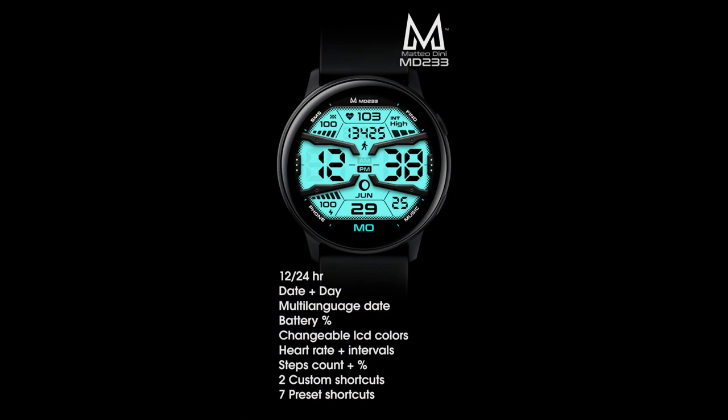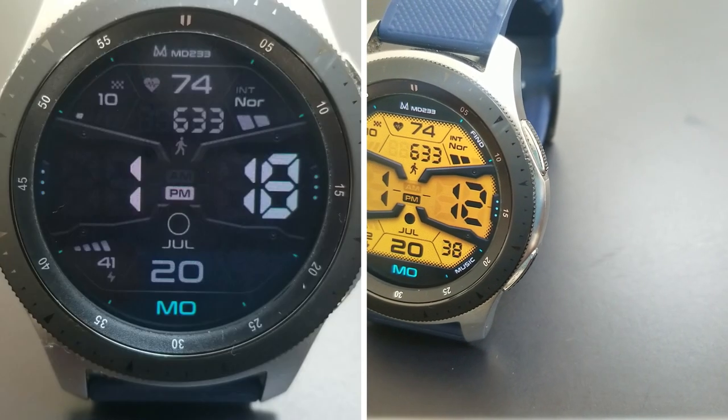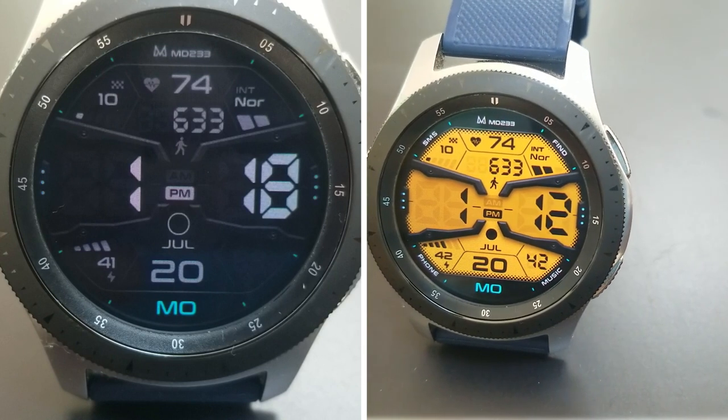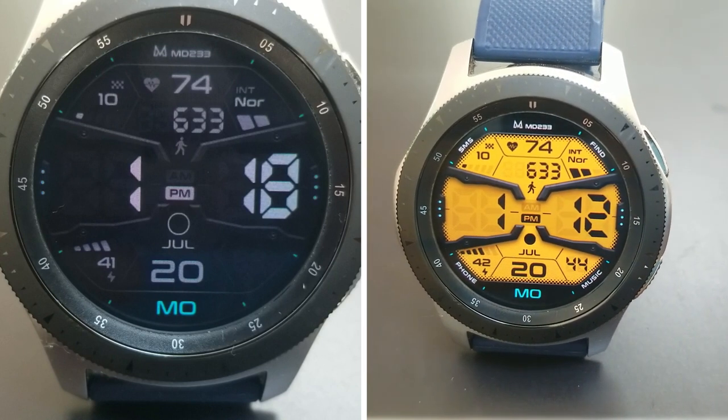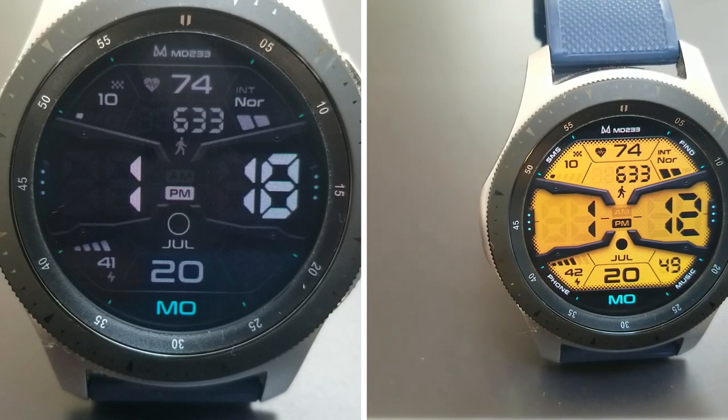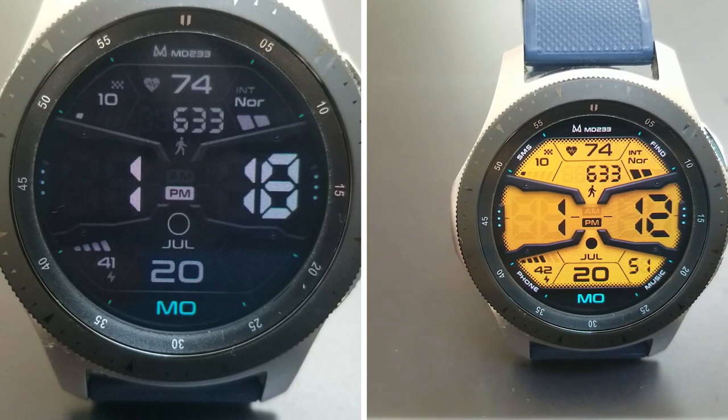That's a wrap for another watch face from our friend Mateo Dini, set in this bold and modern looking all digital format. It's yet another watch face that you're going to be able to download for free, because Mateo has created a code generator tool for the channel, which means you'll be able to get a coupon for yourself just by clicking on that link in the video description.